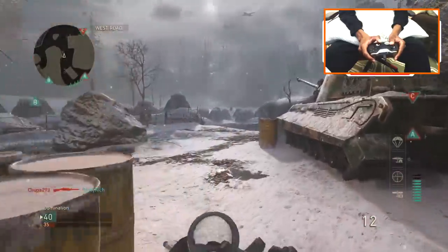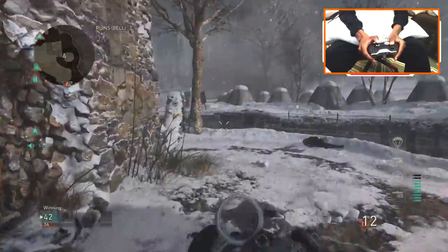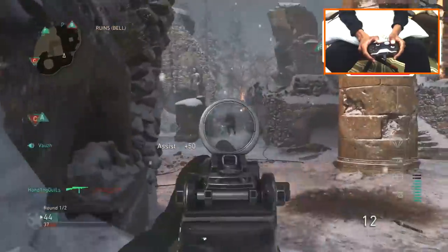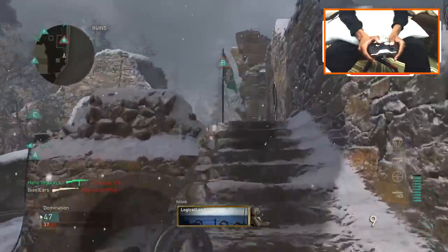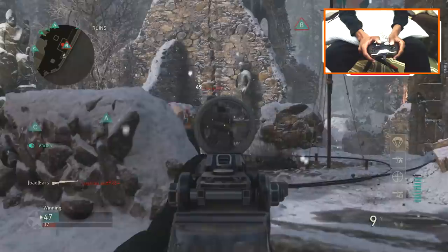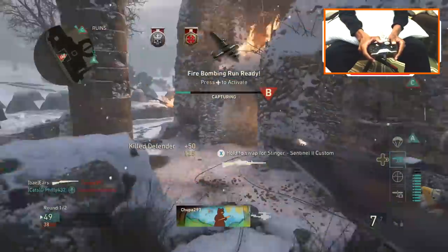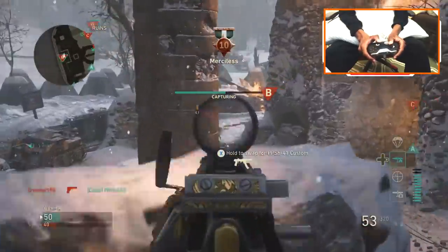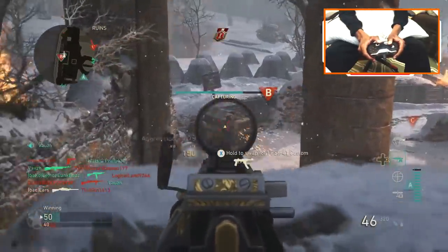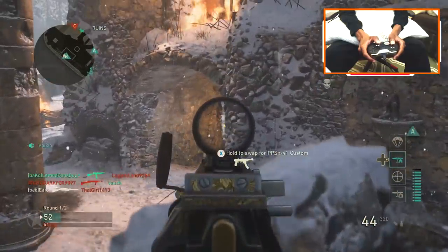Looping back to C — or to B. They're taking Baker. Yo, chill. We control all objectives — hold the line. Get on B. Stop capping C — lost C. Aim!